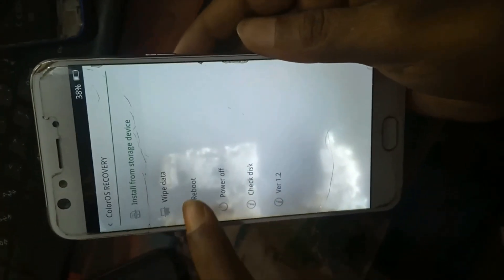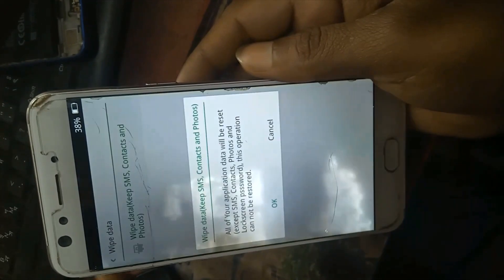Select English. Go to wipe data, then select format — all data format. Select it. All web data will be formatted.